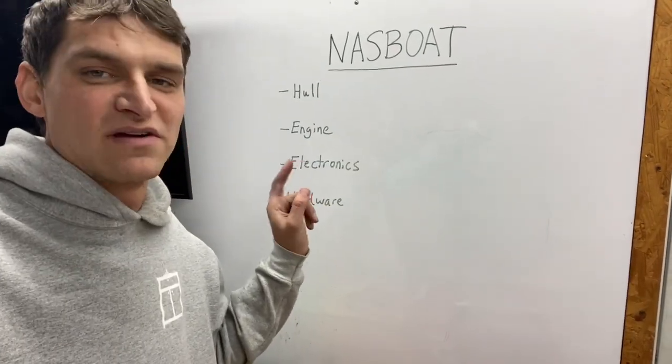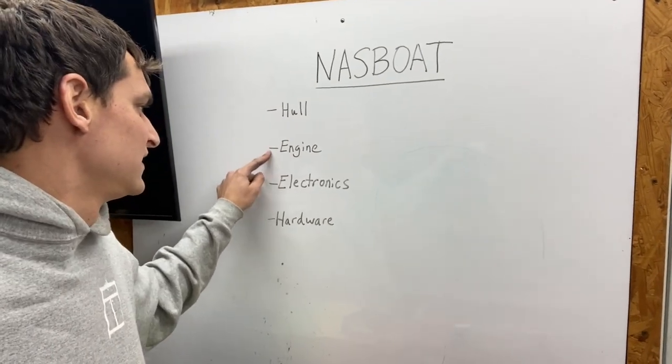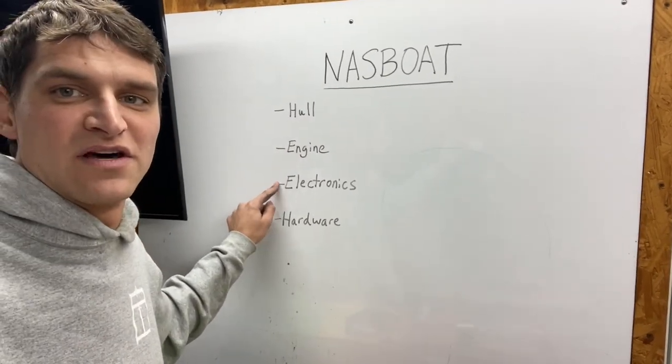There are four basic components or areas you need to think about: the hull, the engine, the electronics, and the hardware.